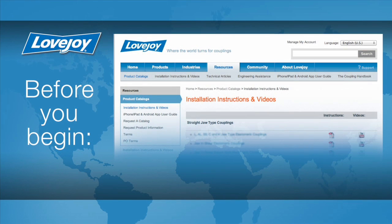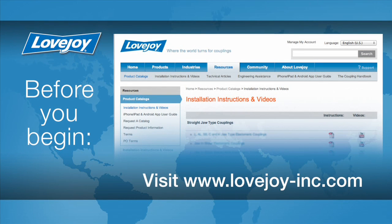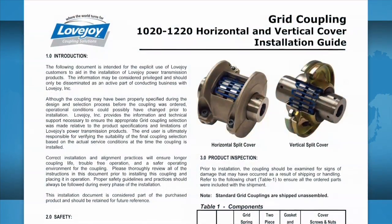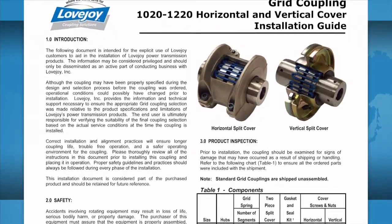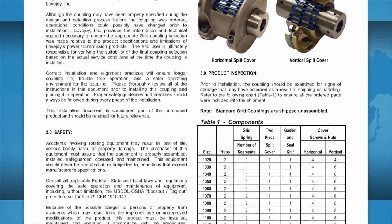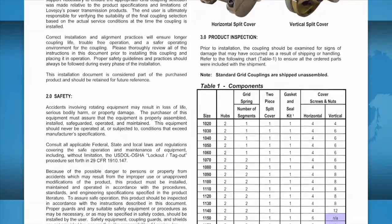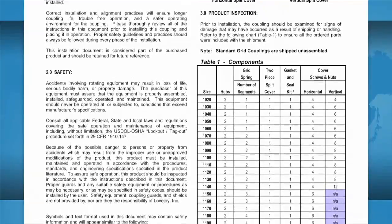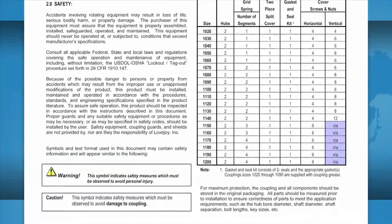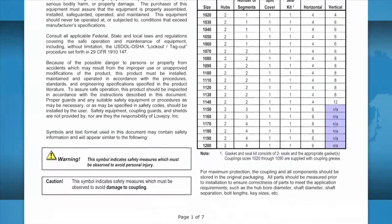For this installation, please make sure you have access to the latest copy of the Lovejoy installation guide for this coupling. The installation guide can be found online at Lovejoy's website utilizing the resource tab, then follow the link to the installation instructions. Once you locate the installation guide for the coupling you are installing, just click on the PDF icon to download the guide. This installation guide contains important details such as charts showing the allowable coupling misalignment and torque settings for tightening the set screws and bolts. Some installation guides may contain additional performance and dimensional information important when confirming the accuracy of the coupling selection.